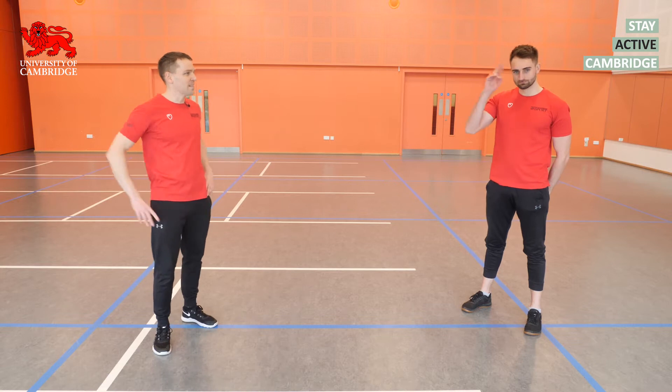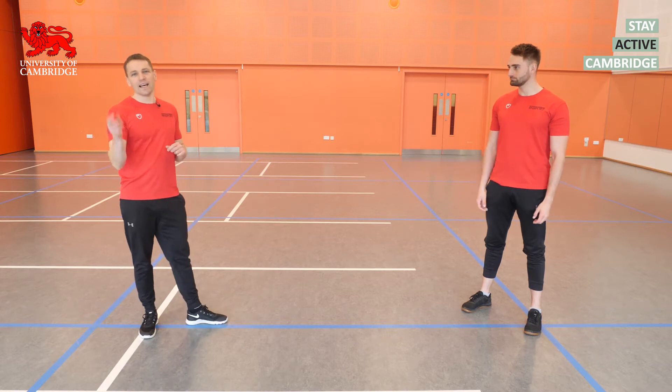Hi guys, I'm James and this is Lewis, and we're going to take you through a warm-up to start today's session. But if you haven't already read the disclaimer, please read that in the comments below.